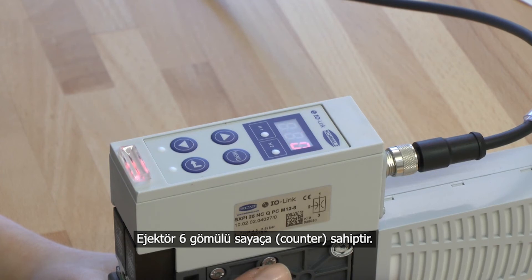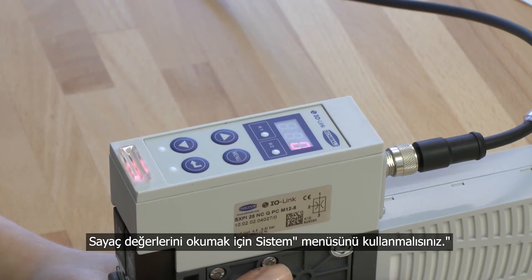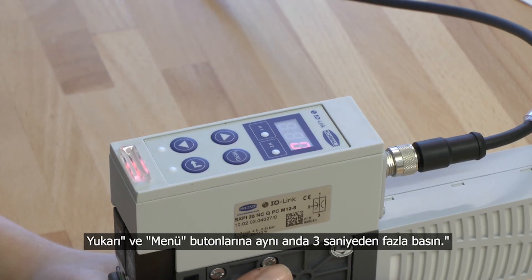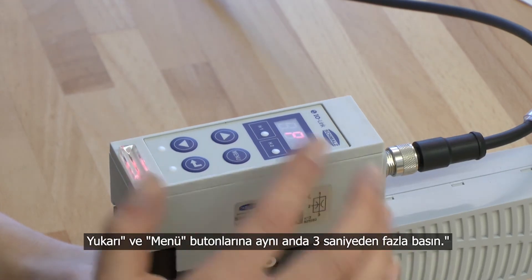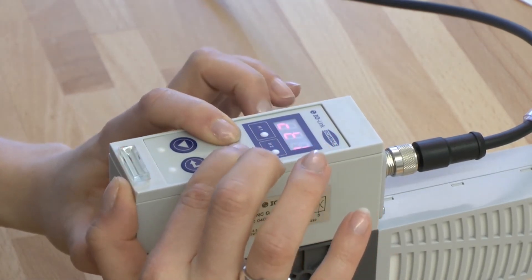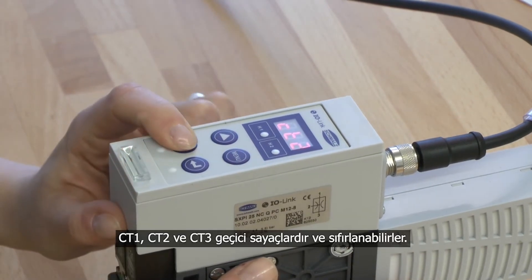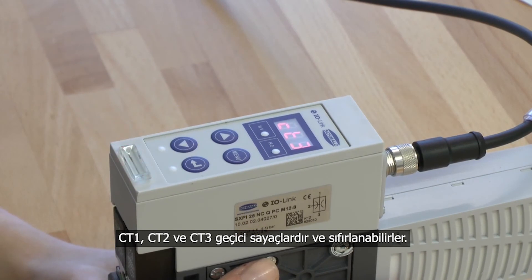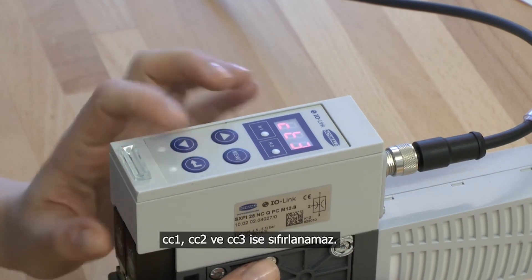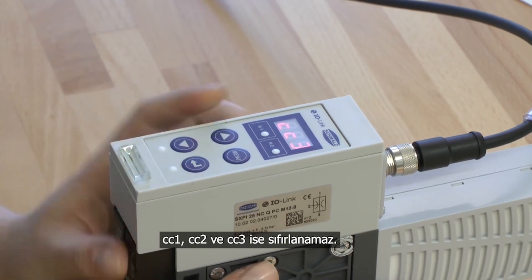The ejector has 6 integrated counters. Half of the counters cannot be reset through the complete lifetime of the ejector. To read out the counters you have to get into the system menu — press the up and the menu buttons for more than 3 seconds. The values CT1, CT2 and CT3 are temporary counters and can be reset. CC1, CC2 and CC3 cannot be reset.